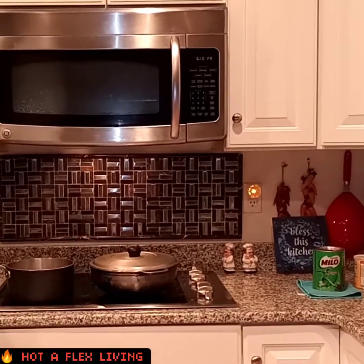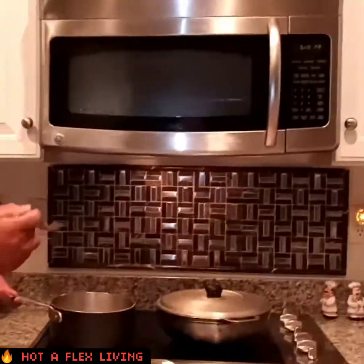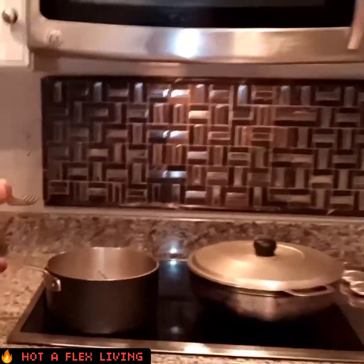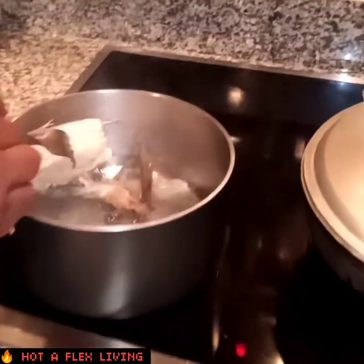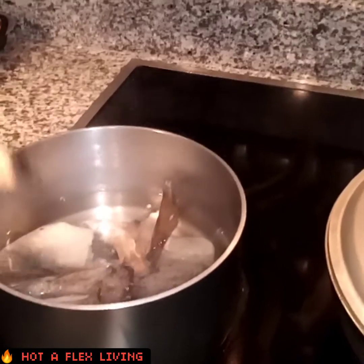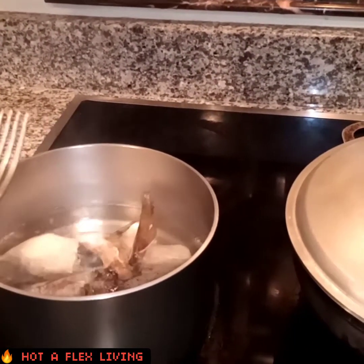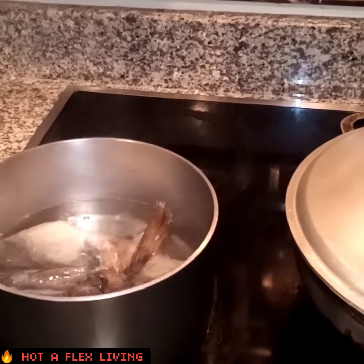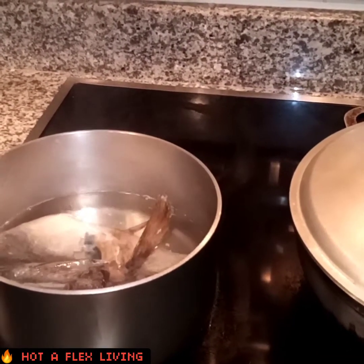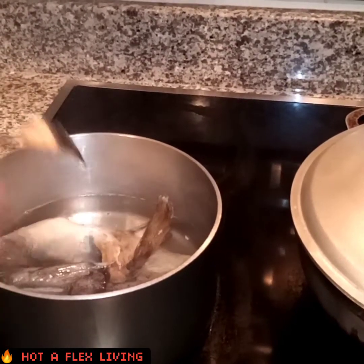Come closer and take good notice — I have some baccalao, and for Jamaicans we call it saltfish. So I have some saltfish right there. Now, when it comes to the saltfish, you want to boil out the salt or soak it overnight. Wash it a couple of times, boil it a couple of times, soak it a couple of times — just to get rid of the salt.